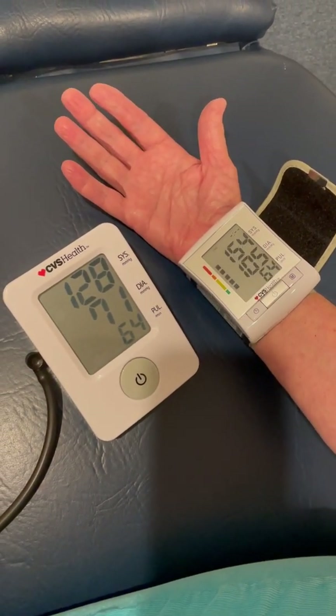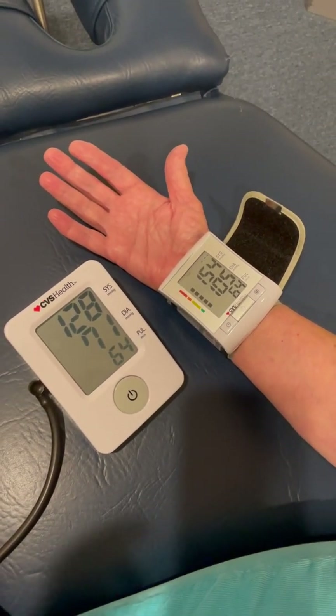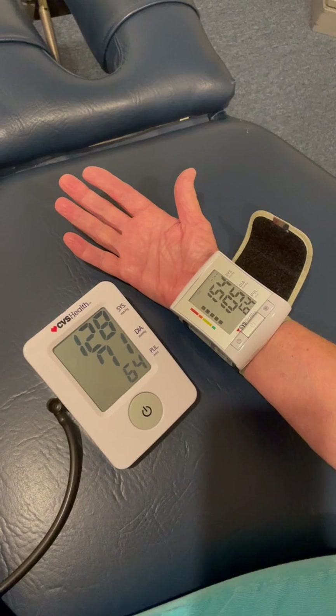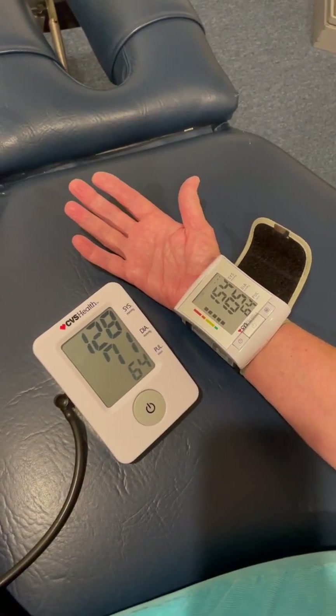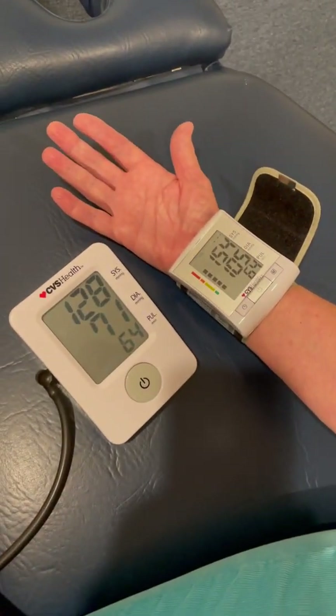So, 128 over 71 and 154 over 105. Absolutely inaccurate on the right radial wrist. So people, get a blood pressure cuff, do it on the left brachial always. Don't rely on the wrist one.